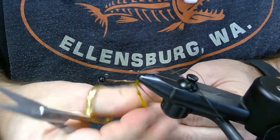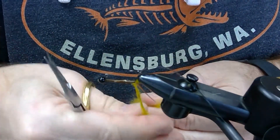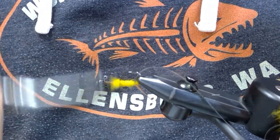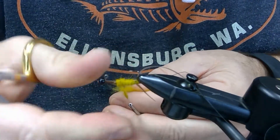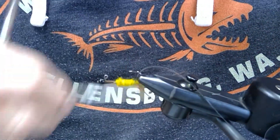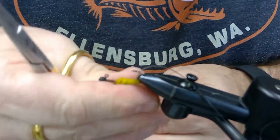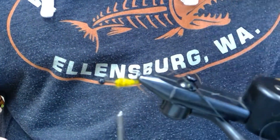Apply your dubbing — and remember, you're building a stonefly nymph, so it's good to have a tapered body. Start with a small amount of dubbing and as you work forward, make the body bigger and tapered. This happens to be a golden olive possum dubbing from Wopsy — just great stuff. The dubbing goes on super smooth, it's real buggy, and it makes nice tight bodies.